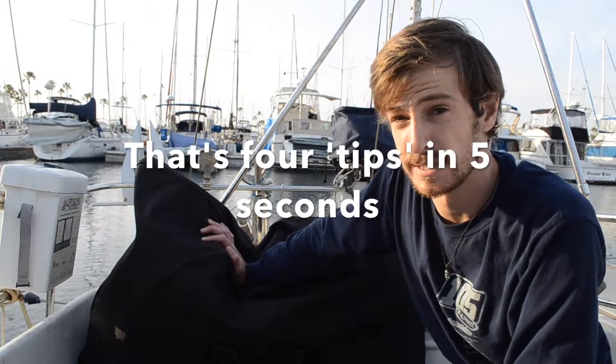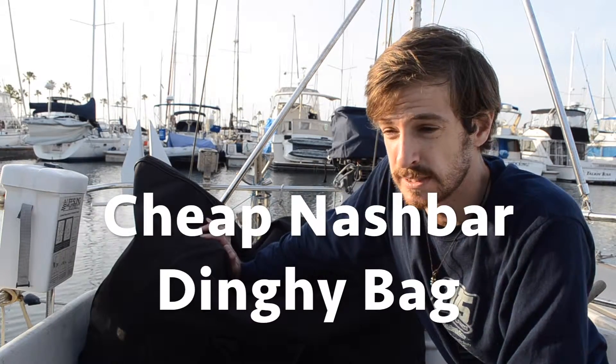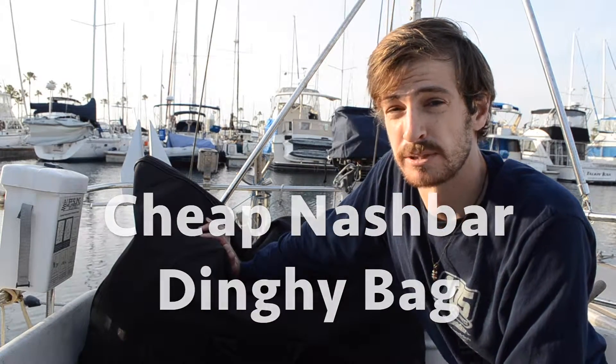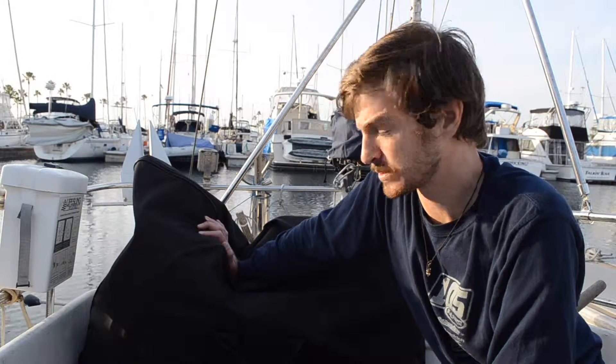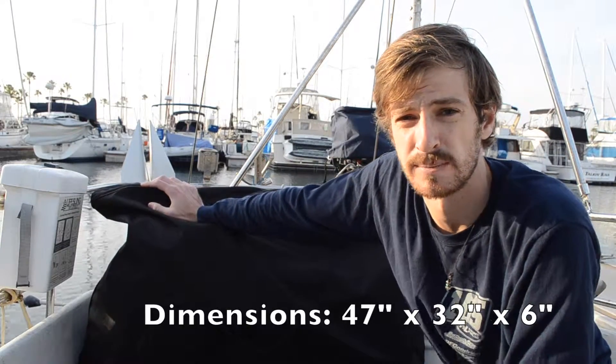So I'm going to kick off my channel with a tip — a real quick tip for a cheap dinghy bag, a stowage bag. It's made by NashBar. It costs about $40 plus shipping. It's significantly cheaper than anything you can get that's purposely built for a dinghy, and it's got pretty much all the same functions. It's mostly universal if you've got a dinghy that will roll up to about this size — I can give you dimensions or you can check the website.